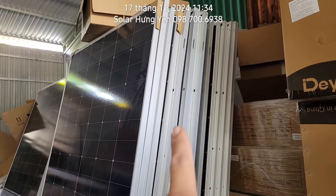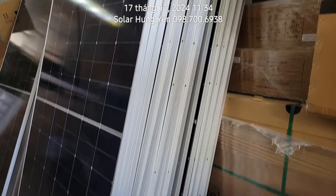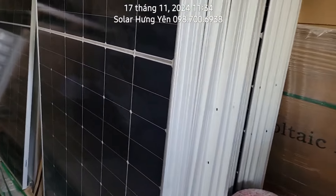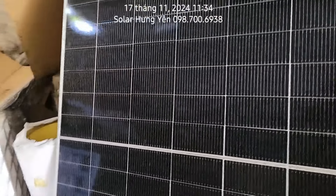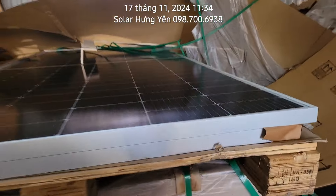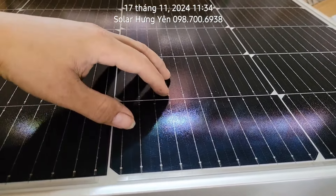Về tấm pin, với những cái tấm pin to như thế này, tấm pin này là tấm 580 Himo X6 tràn viền chống bám bụi. Cái dòng pin này thì mỗi cái tấm to mọi người cố gắng giữ bởi 6 vị trí, có thể sử dụng 6 cái kẹp UELOX 304 hoặc 6 cái kẹp nhôm. Tấm này là tấm Zia 545, có triệu rưỡi một tấm thôi.